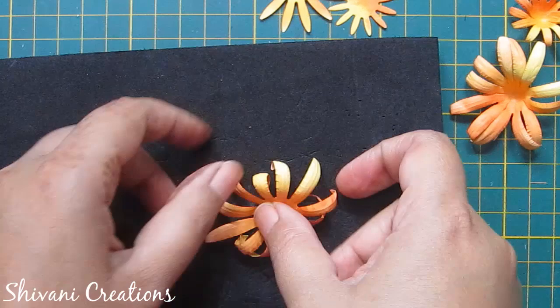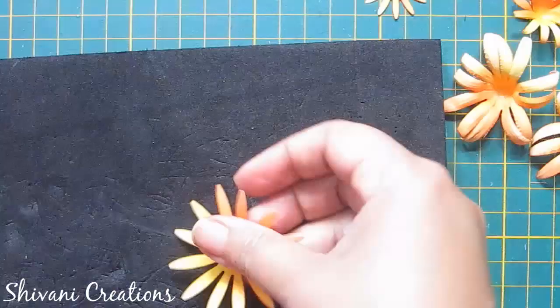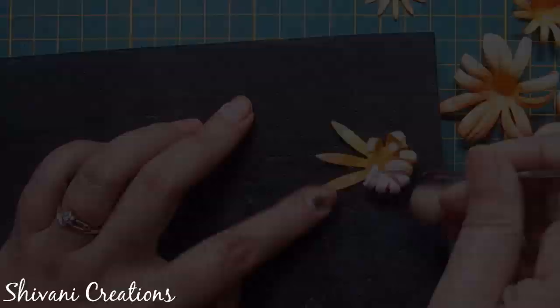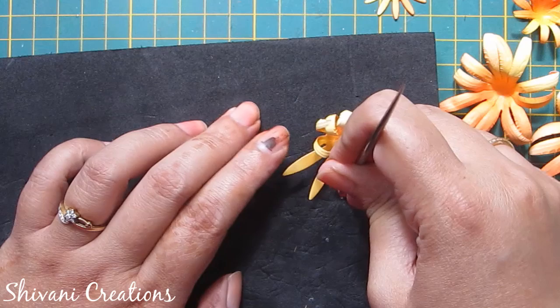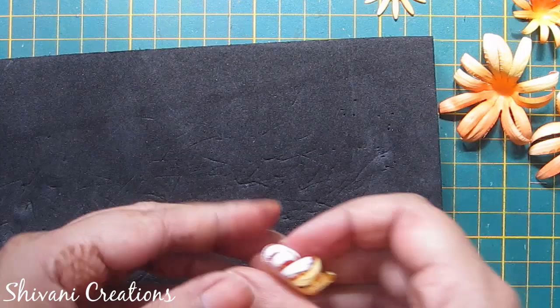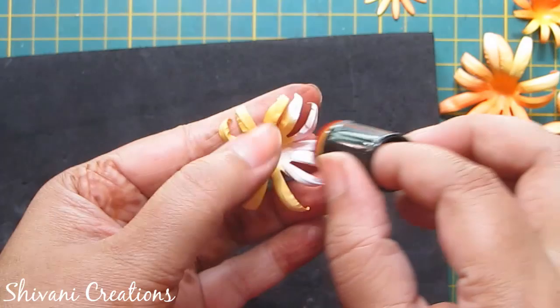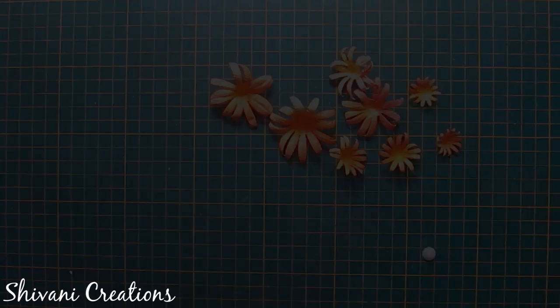Just rotate the flower backward and using the ball tool, push in the center to make it a cup-like shape. Now for the next small flower I am using the small groove golf tool. Again I am making the cup using the ball tool and distressing a little more. In the same way I will do the other flowers. All the flower shaping is done.